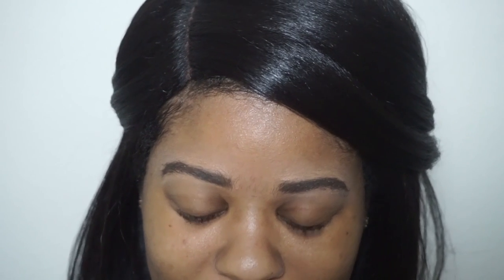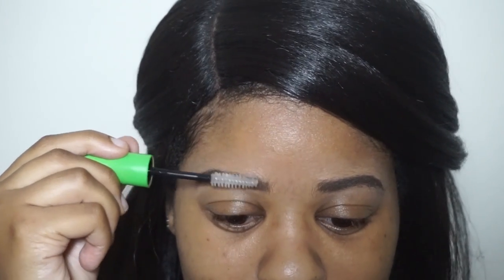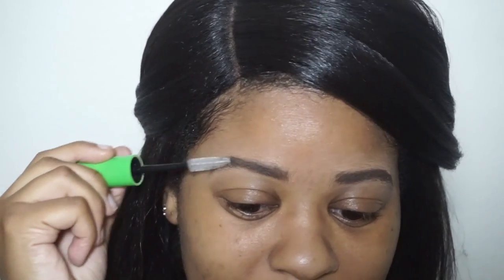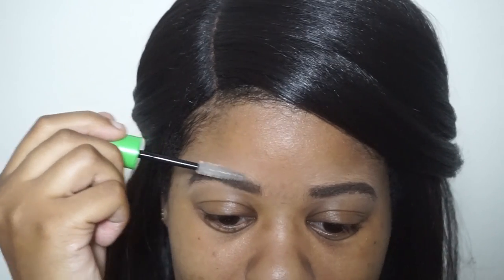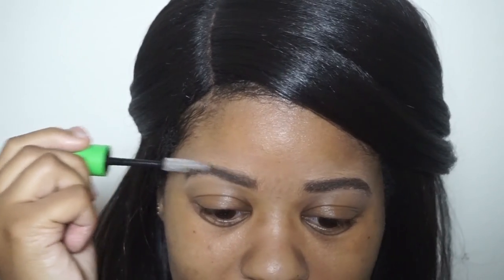Last thing - we're going to take that brow mascara. You can use a tinted one or a clear one. Sometimes I use my tinted one from Wet n Wild, which is a light brown color that doesn't give too much color. But today I'm feeling very natural, so I'm going in with the clear mascara just so none of my brows go anywhere - it locks everything in place. I like to comb up and then comb to the side to make sure I'm getting all my hairs locked into place.